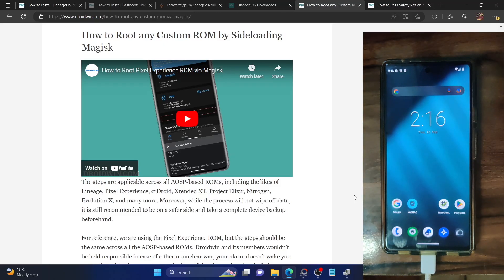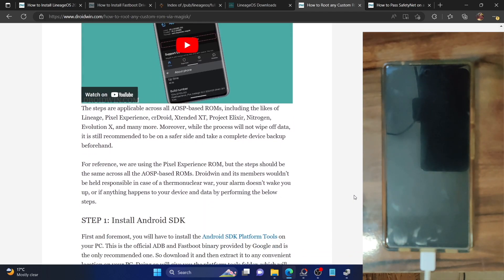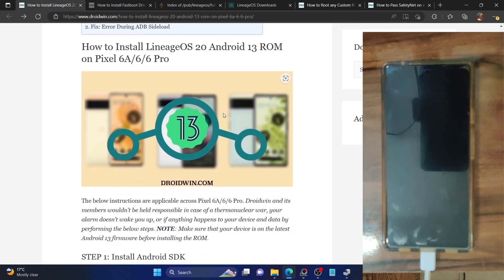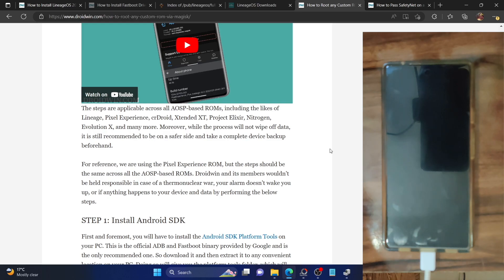Hi guys, this is Sadek from drive1.com and in this video, we'll show you how to root the LineageOS 20 ROM which is based on Android 13 onto your Pixel 6, Pixel 6a and Pixel 6 Pro. In a previous guide and video, I covered how to install this ROM. In this video, we'll show you how to root your phone via Magisk. So let's get started.